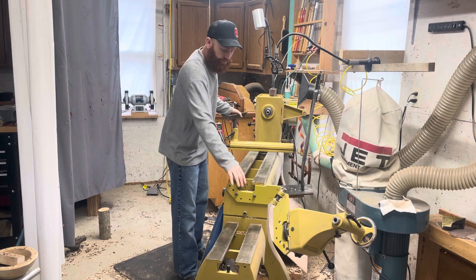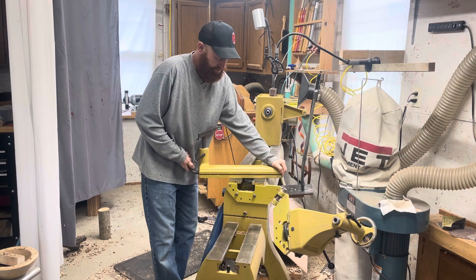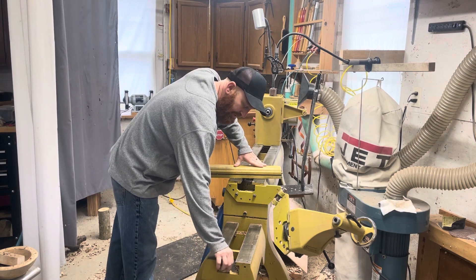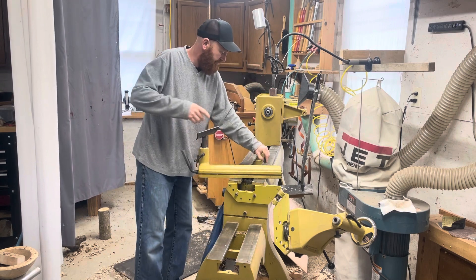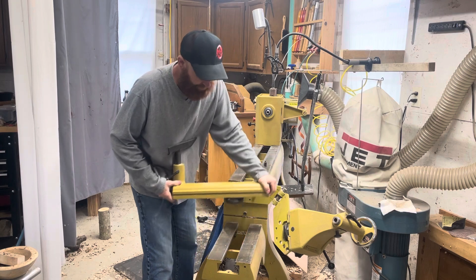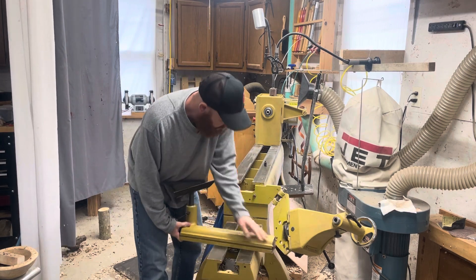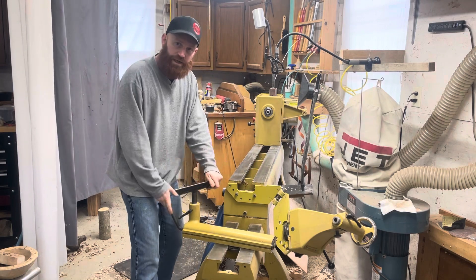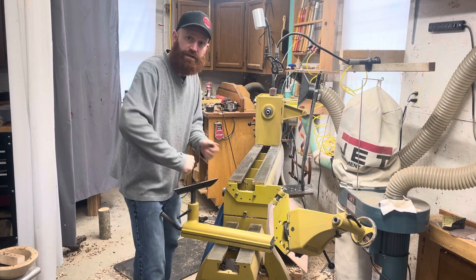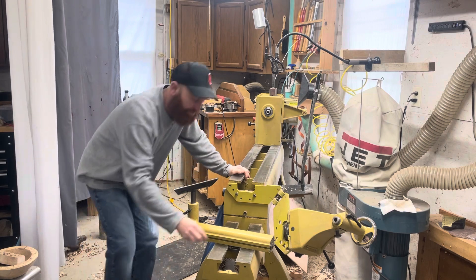I'm going to take this off. First, before I do that, there's a little stopper plug here — you can put it here. Take that off, slide this out, and I'm going to put this down here. Slide it on. You're going to be moving this tool rest while you're turning, and if you don't put the knob here it can come off, so I recommend putting the knob there.